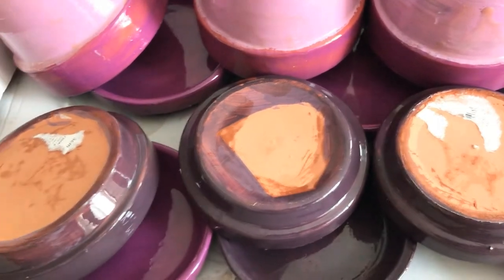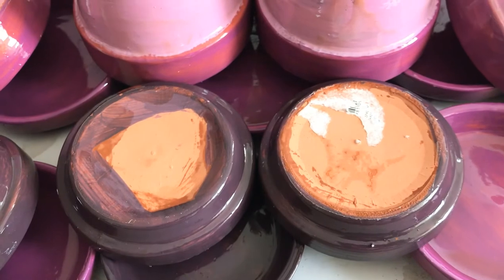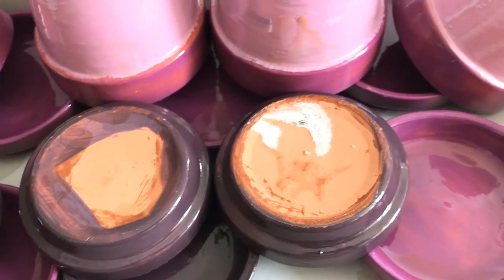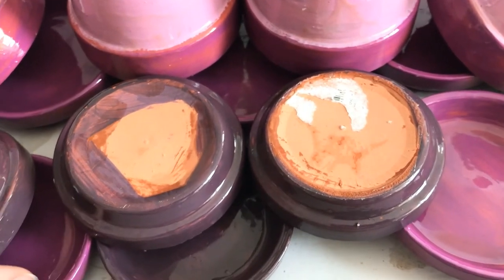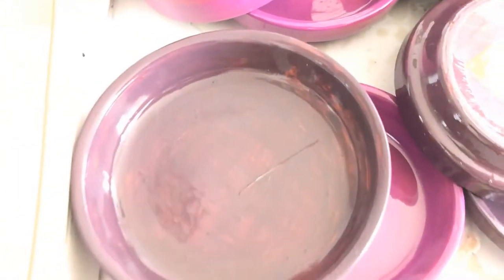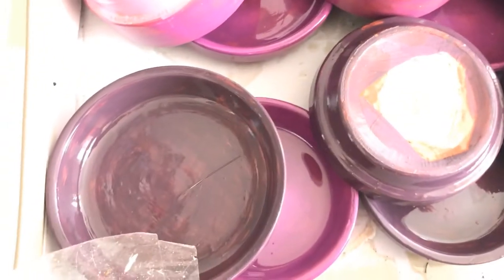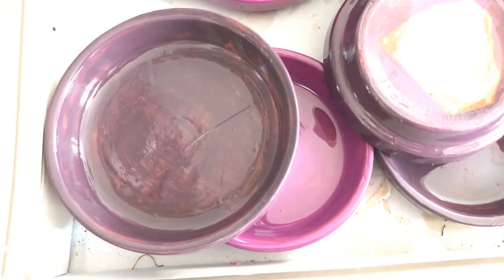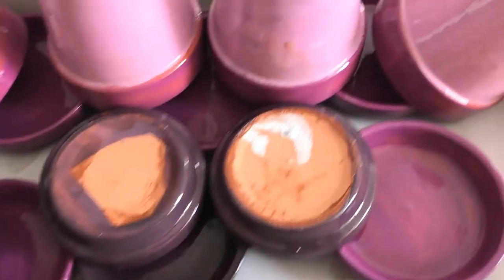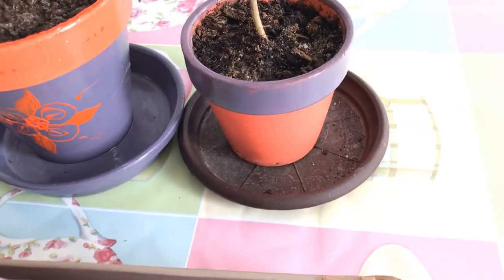I tried to remove the label from the back of them but couldn't remove all of them. It doesn't matter — I don't care about the back, I care about the top part of my trays because these will be the water trays. Right now I'm using the lid of a shoebox to keep all of them together.